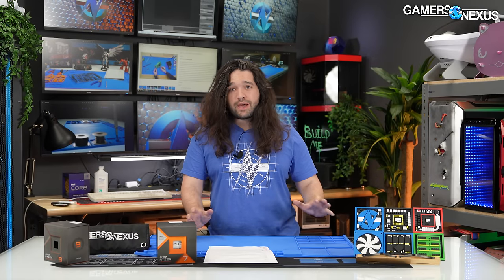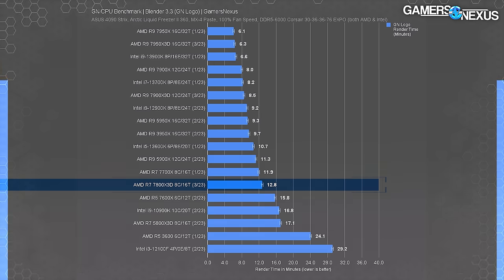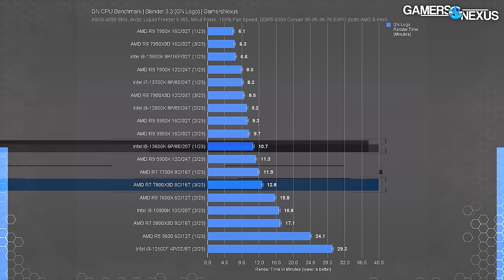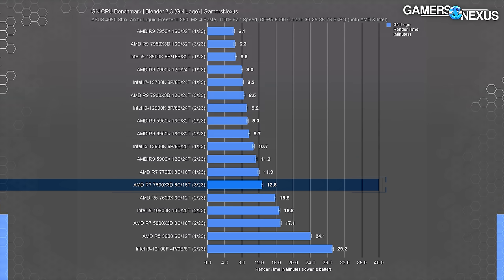Now we're getting to production testing — workstation and content creation applications. This is where value starts to degrade because historically, additional cache doesn't benefit these CPUs in production as much as more cores or frequency would. In Blender Cycles rendering, the 7800X3D is heavily disadvantaged. The 7700X outperforms it, benefiting from higher frequency. The 13600K also embarrasses the 7800X3D using its 6P plus 8E cores, totaling 12 threads, to land a 10.7-minute render — a 16% reduction against the 7800X3D. You really need to buy this as a gaming-first CPU.